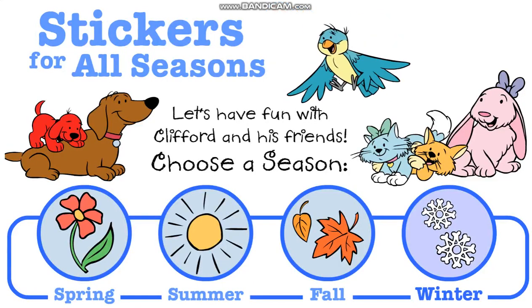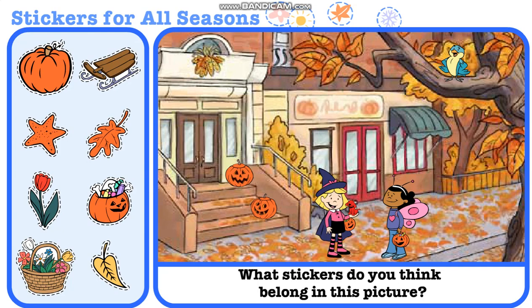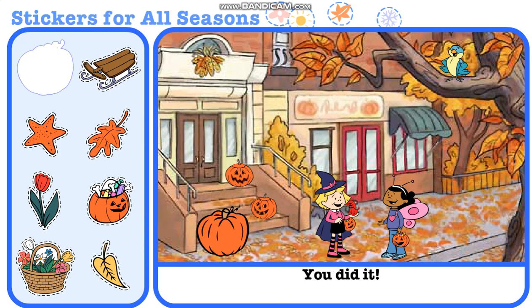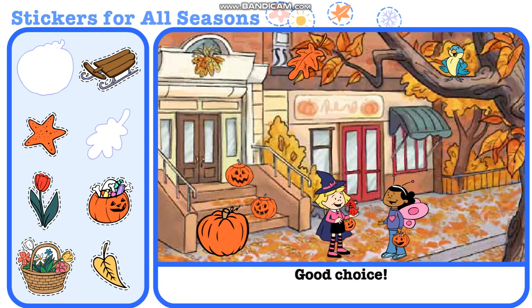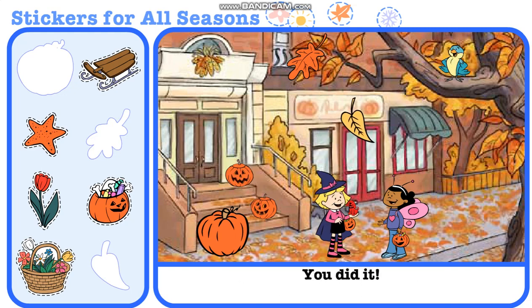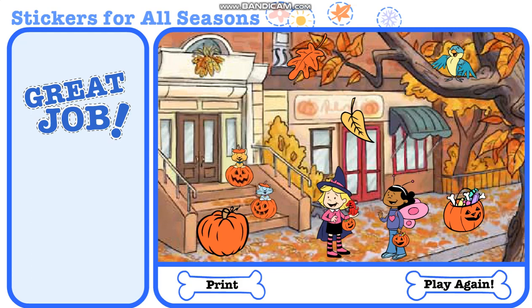Choose a season. What stickers do you think belong in this picture? You did it! Now choose another sticker. Good choice! Now choose another sticker. You did it! Now choose another sticker. Great job! Fall is fabulous!